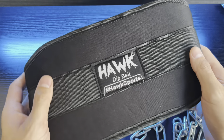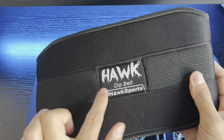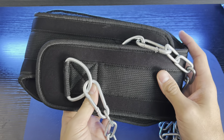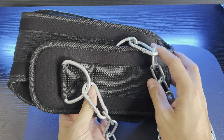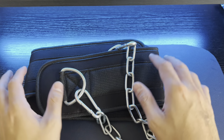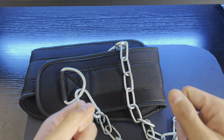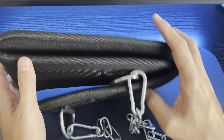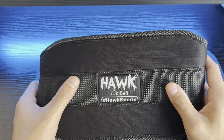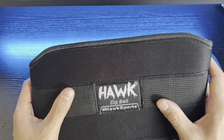Hey guys, today I'm excited to give you guys a closer look and a quick little review at this Hawk Dip Belt. This is a perfect belt for anyone that is looking to amplify their workouts even further. I typically use this when I'm either doing some dips on the bars or if I want to add more weight to myself when I am doing pull-ups. This is perfect.